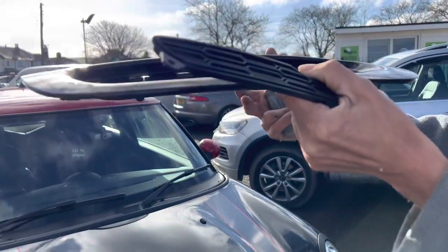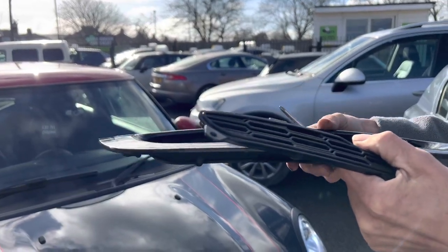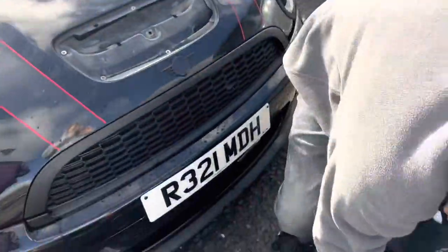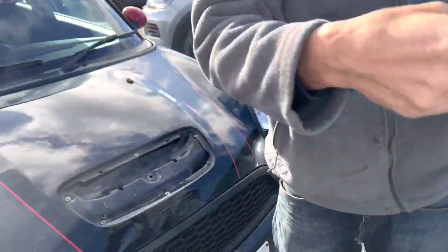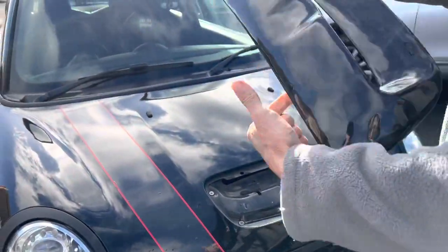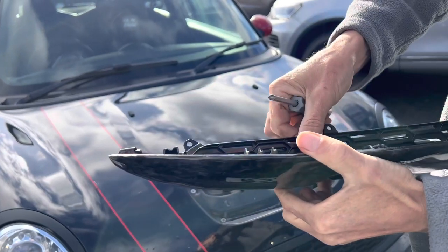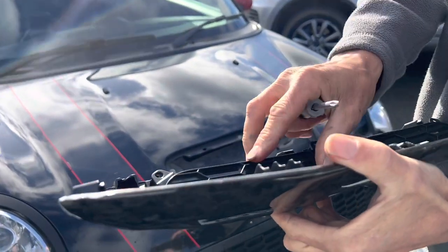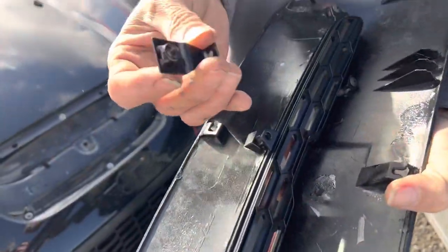On this scoop you can see only half of it is cut out — I think that's a JCW — and the Cooper S is completely blocked off. On the new one you can see it's fully open. You can choose to fit the mesh to the new scoop or have it fully open. Some people choose to leave it open, some people put the mesh on — it's simply a matter of swapping the screws over.